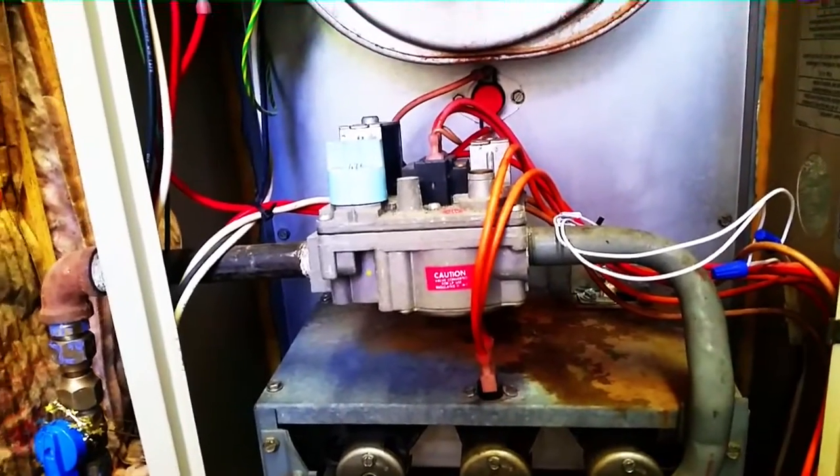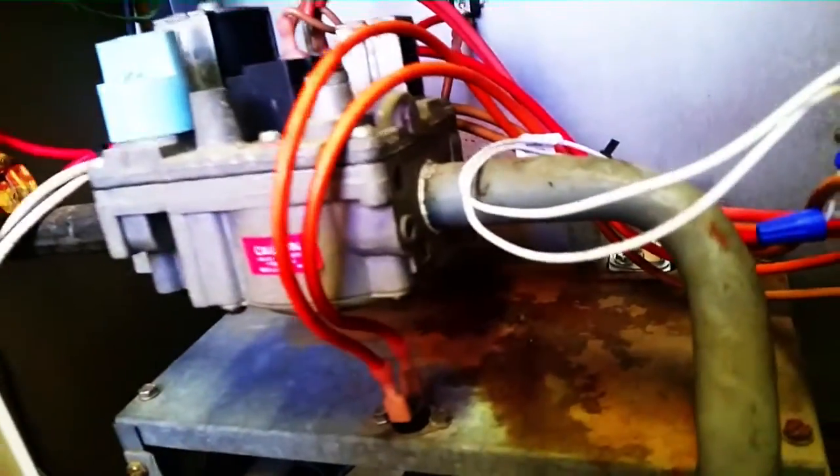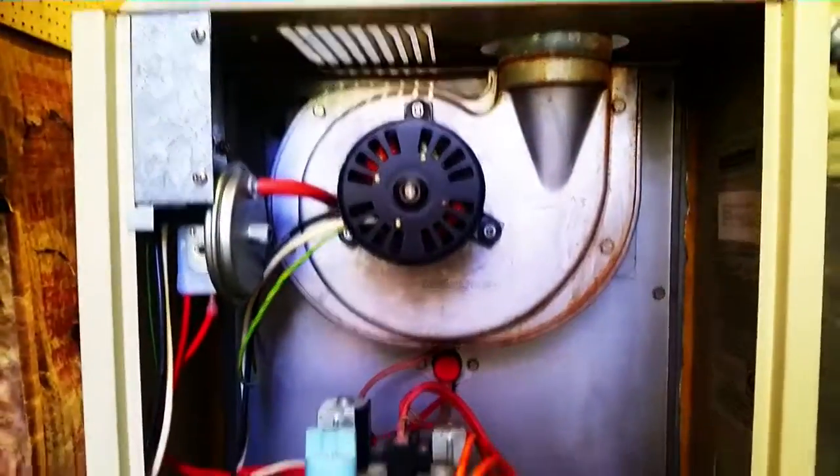Today we are hooking up a manometer to a gas furnace. This is an old 80% gas furnace, Snyder General.